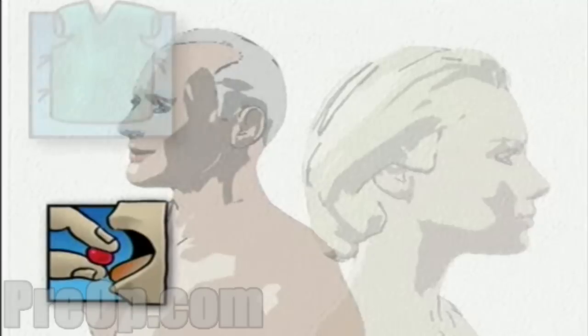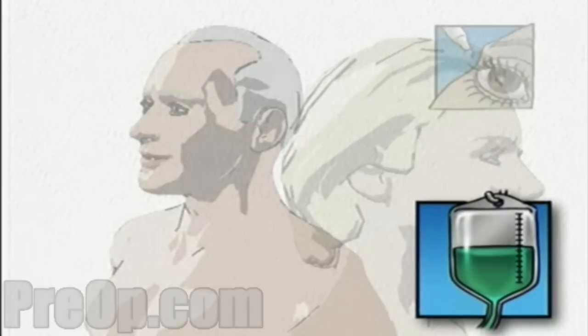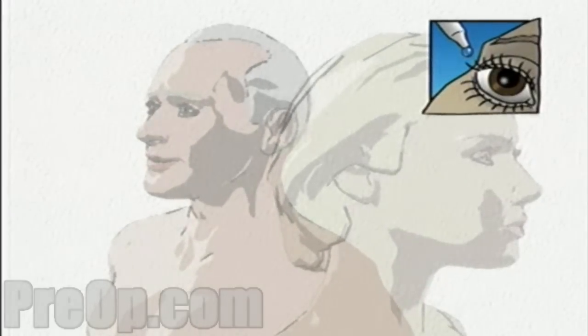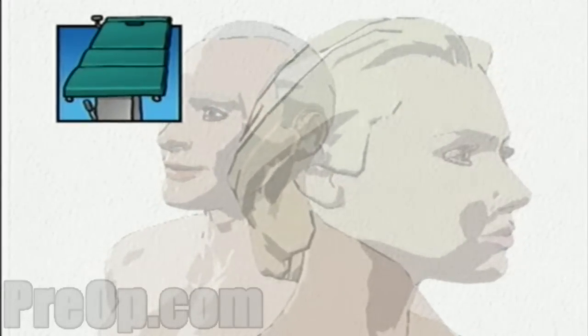On the day of your operation, you will be asked to put on a surgical gown. You may receive a sedative by mouth and an intravenous line may be put in. You will be given eye drops to dilate or open the pupil. You will then be transferred to the operating table.